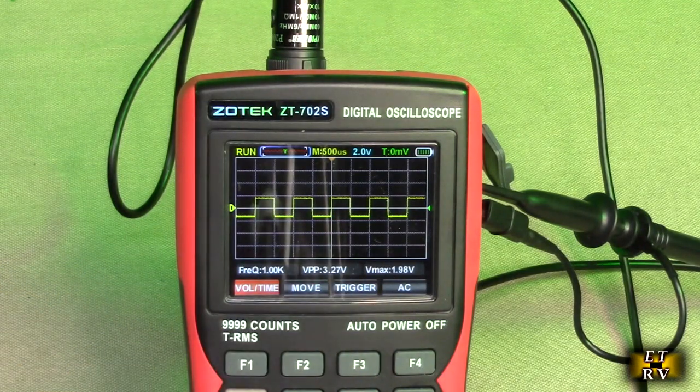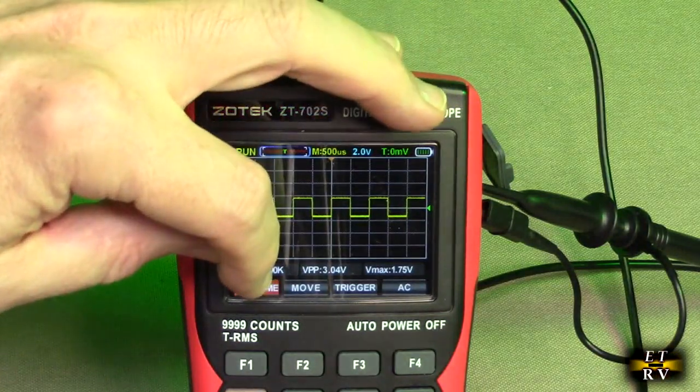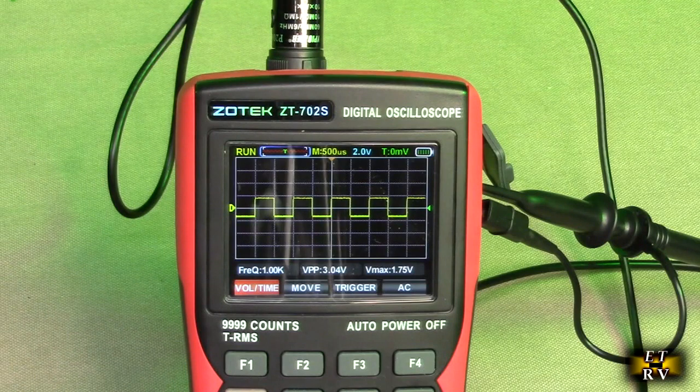That's what's being fed to the meter from the built-in signal generator. Number thirteen is the voltage time base. You've got Move, Trigger, and DC or AC — you can see it's on AC right now. So you can move these functions.